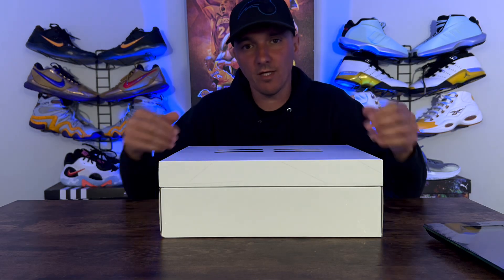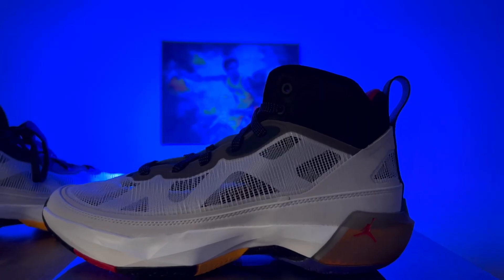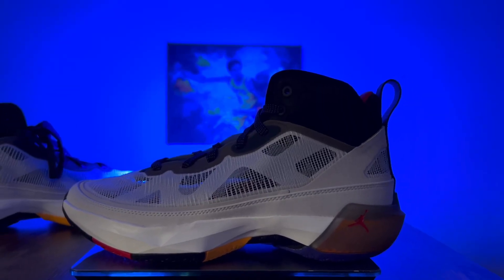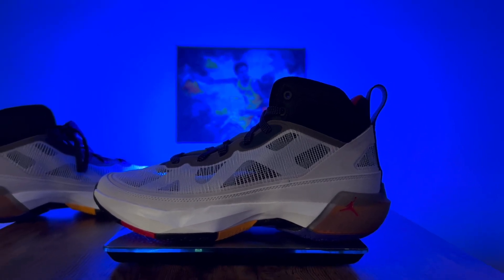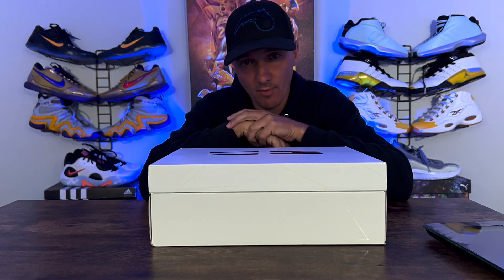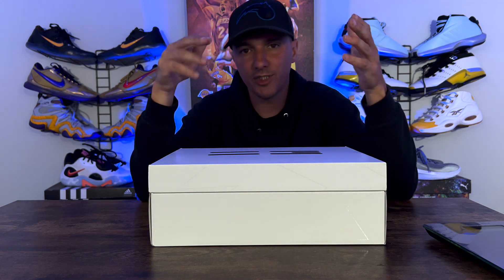What's going on guys? Welcome back to another episode of Sold Out. On today's episode we have the Jordan Brand Jordan 37 in hand finally. I know it took a minute to get this in, but here are my thoughts and what I think about the sneaker. If you guys love basketball performance sneaker videos, hit that like button and subscribe button — we'd appreciate it.